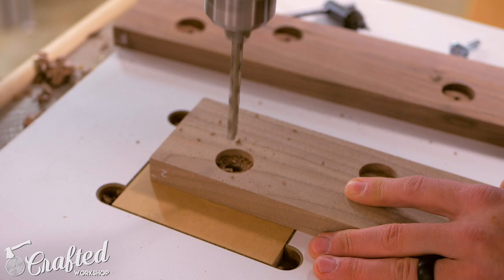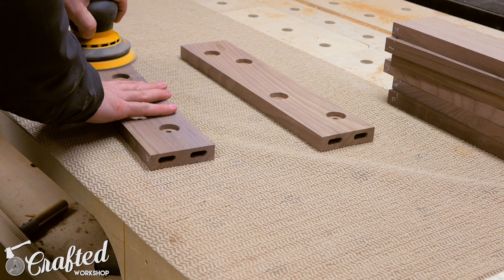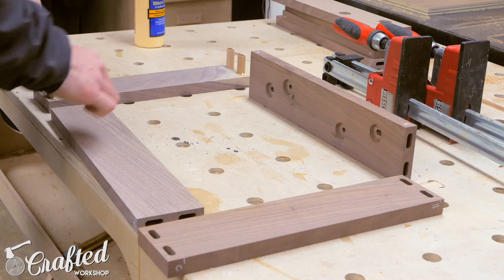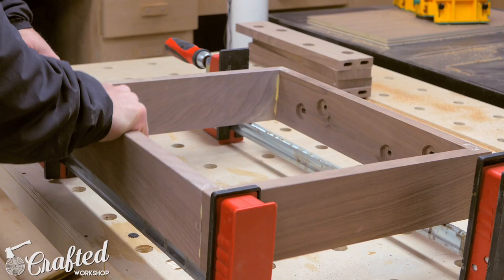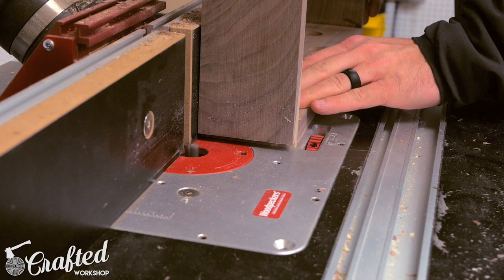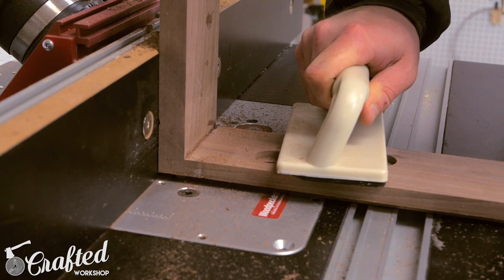Before assembly, I sanded all the inside faces of the legs with 180 grit sandpaper, making sure to remove any lines left by the drum sander. Assembly with the dominoes is really simple — just apply glue to the dominoes and inside the holes and clamp everything together. Once the legs dried, I decided to add a small cutaway to the top outside edges of the legs to give the top a floating look once assembled. I did this at the router table, but I didn't consider that I was routing into end grain on part of the legs and got a decent amount of tear out. I probably should have cut a small kerf with a marking gauge and a handsaw to help alleviate this.